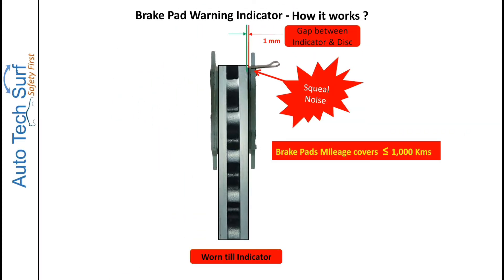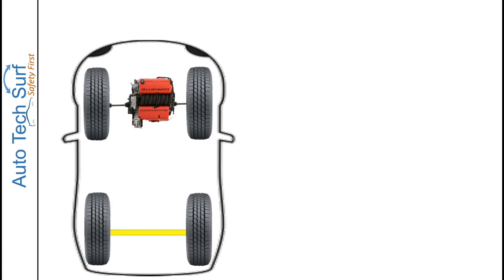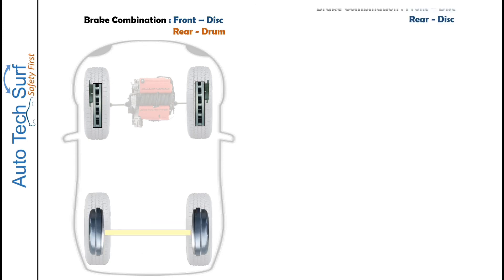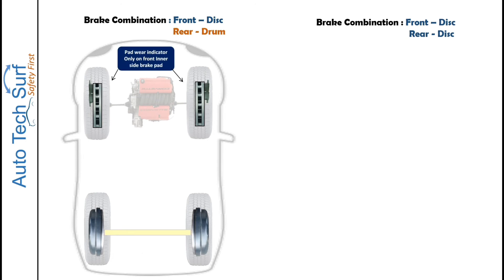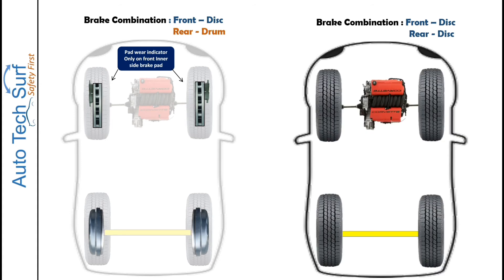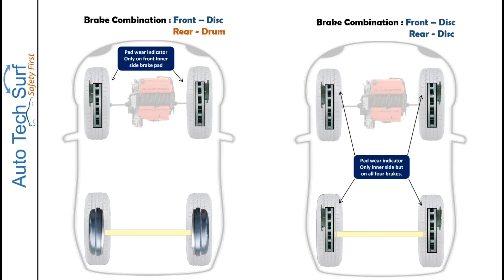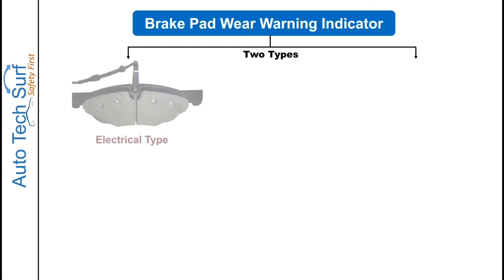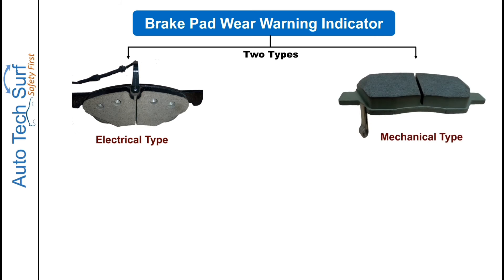One important point to remember: if your car has a brake combination of front disc and rear drum, the pad wear indicator is only available on the front inner brake pads. But if your car has a combination of front disc and rear disc, all four inner brake pads will have a pad wear indicator.